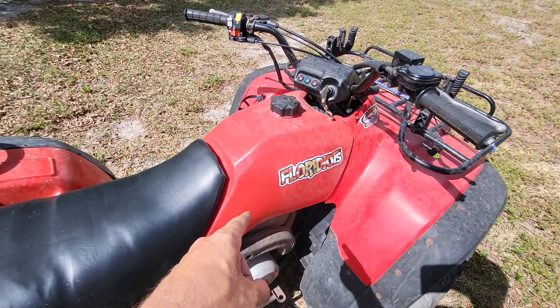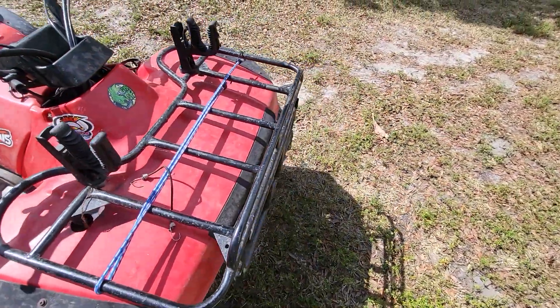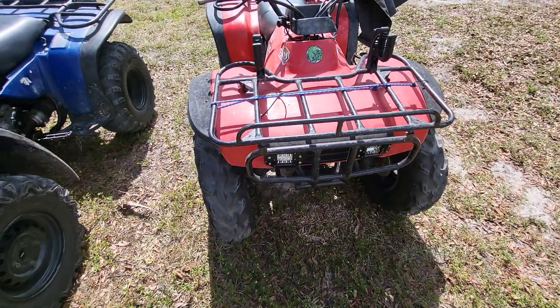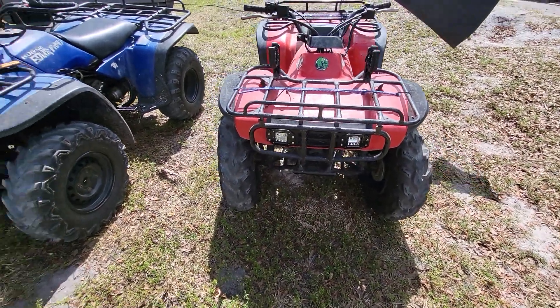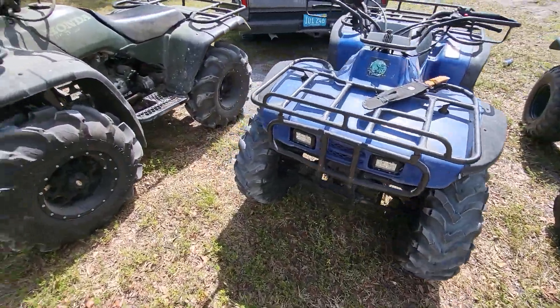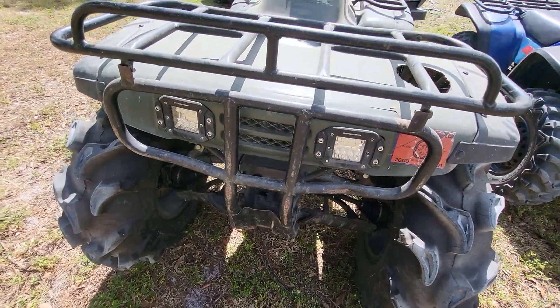I did also get the plastic gas tank — if you're interested in getting that, it does work real good. There's actually two different gas tanks for these bikes, so you've got to make sure you get the right one. Got the pod headlights in this one, got some different pod lights in that one, and this one's got the regular ones you can get online.